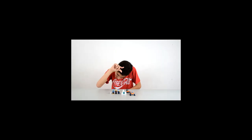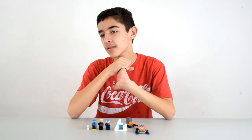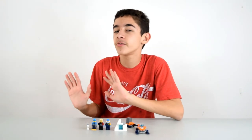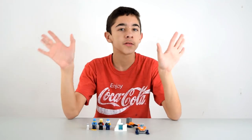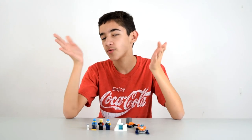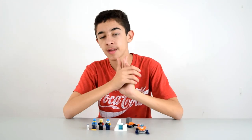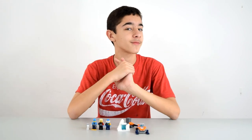Alright guys, that was my video on the Arctic Exploration Team — a teeny tiny city set. This is just easing into the new year with something easy to start off with, but we'll get into some more cool stuff. I do recommend the set if you have a small budget but still want something cool to play with. I hope you guys enjoyed today's video and I'll see you in the next one. Bye!